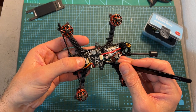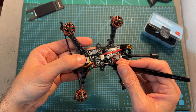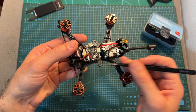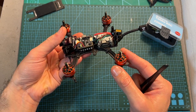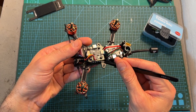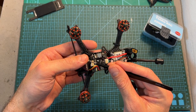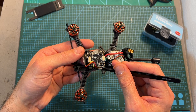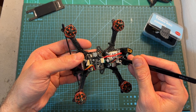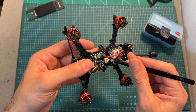To test the H7 mini stack, I assembled it on the Holybro Kopis 3-inch frame. The RC in Power Smoke's 1507 2680KV motors are wired to the 4-in-1 ESC. A Crossfire Nano SE receiver is connected to UART number 4, and the Vista unit is powered using battery voltage and connected to UART number 1 using the JST connector.